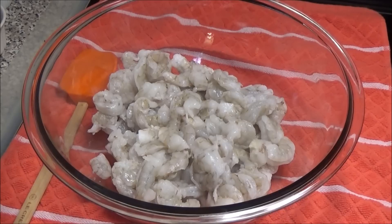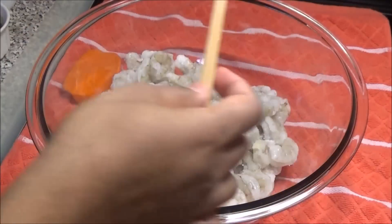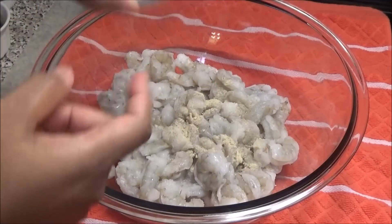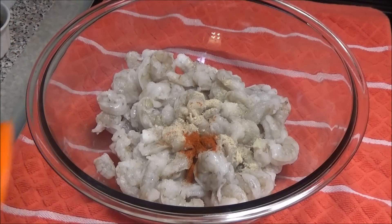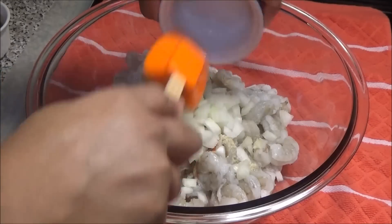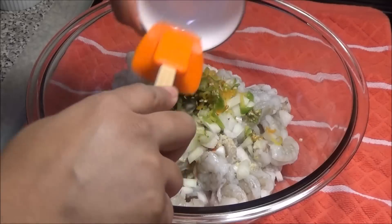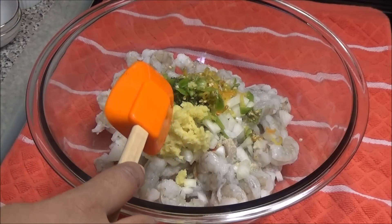I'm going to start off by adding my salt — add salt to taste. Now I'm going to add in my white pepper, paprika, fish seasoning, onion, green seasoning, pepper, ginger, and scallions.